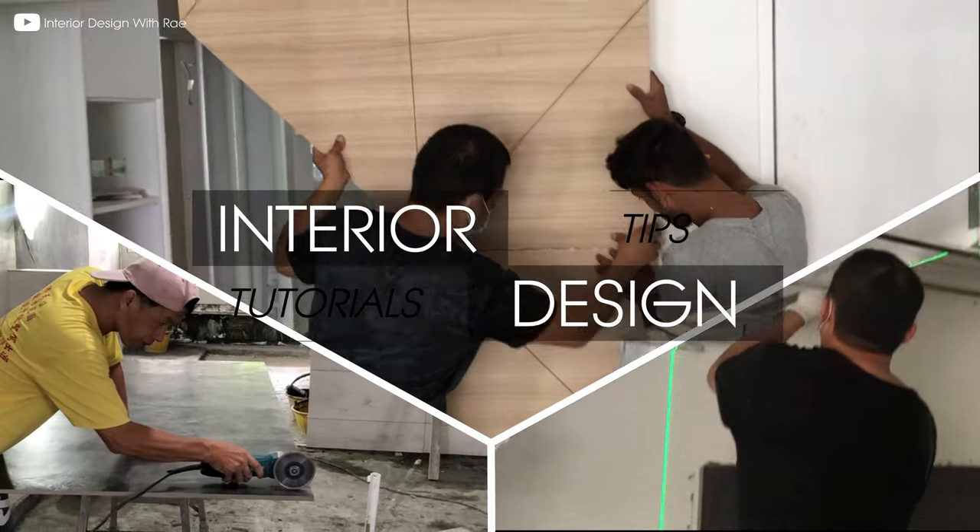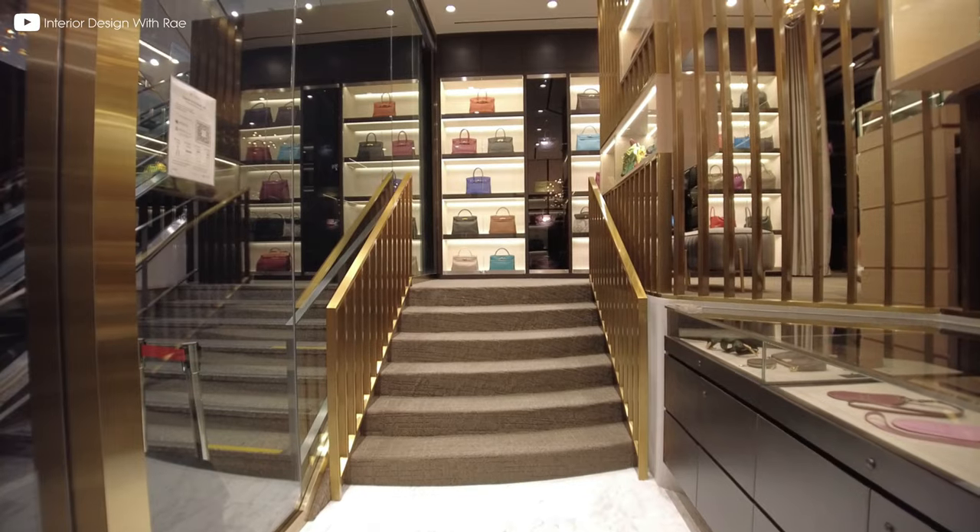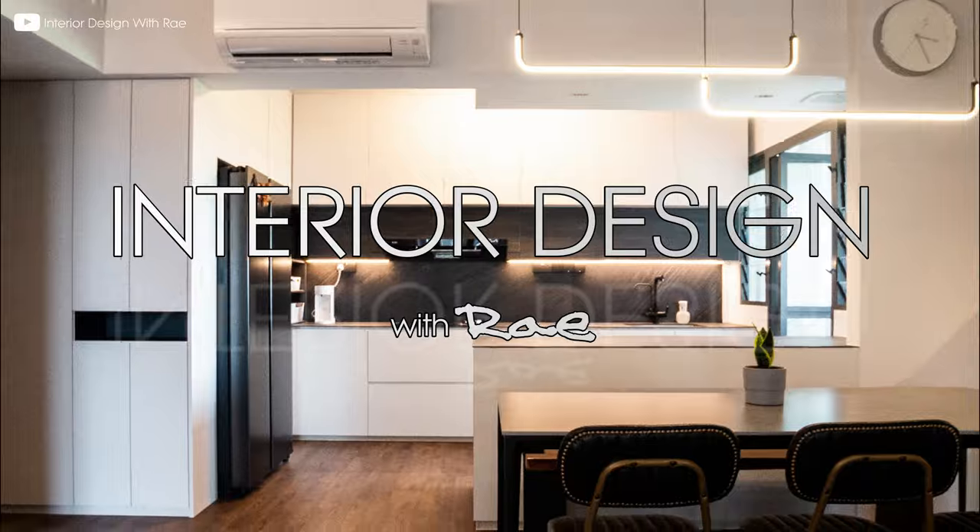Are you planning to purchase or waiting for your keys to your 3-room BTO flat? Hi guys, nice to see you again in Interior Design with Ray, bringing you tips and tutorials for your home renovation journey.